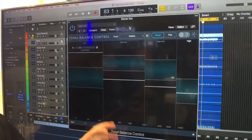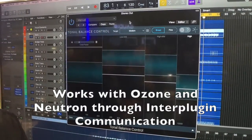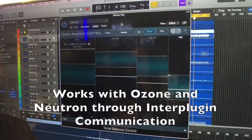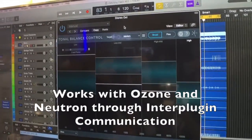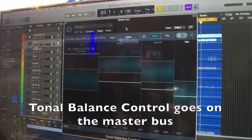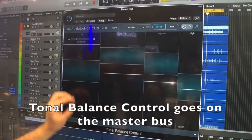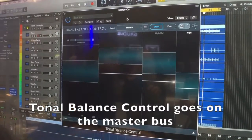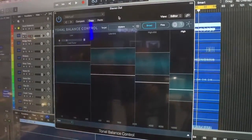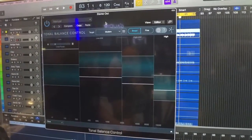Yeah, absolutely. It's separate from Ozone and Neutron, but it works with them thanks to a communication protocol we call inter-plugin communication. So right now, as long as I have this instantiated on my master bus, I can — with this drop-down menu over here — call up an instance of Neutron and make a mixing EQ move, or call up an instance of Ozone on my master bus and make a mastering EQ move, all in the effort to get better tonal balance.